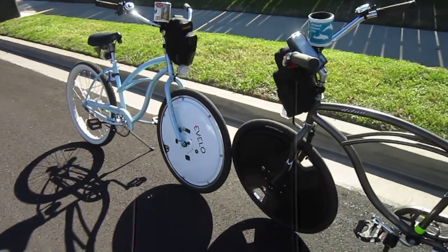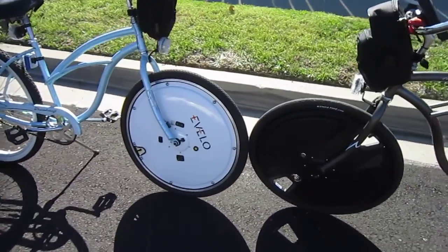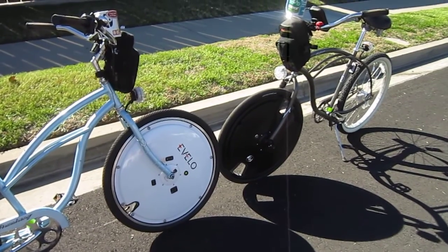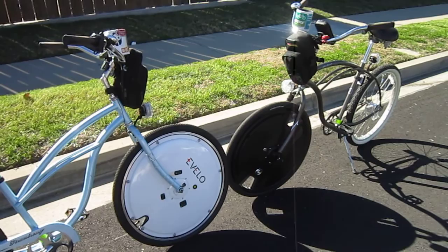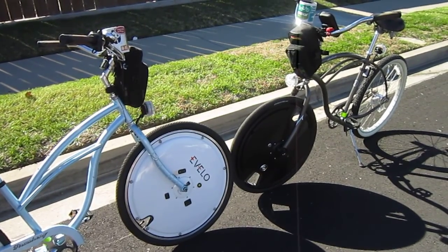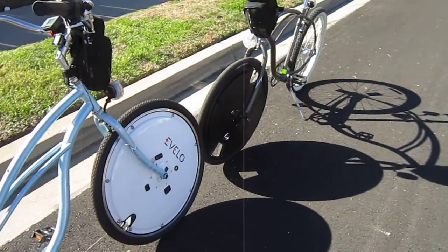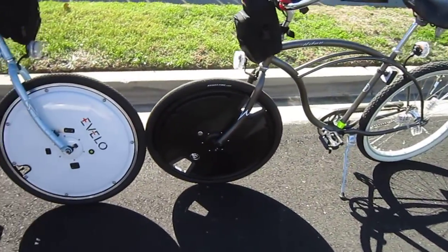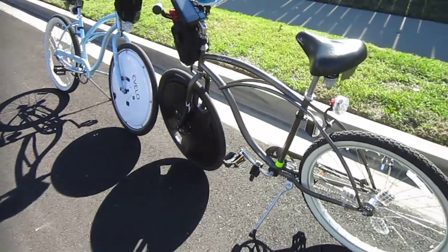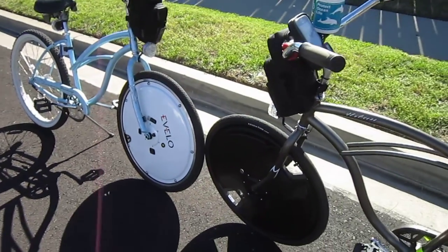So there you go — the eVelo wheel versus the Omni wheel. One more post coming up. I've got a post on both of the reviews, and one more post that outlines what we talked about today. This is an exclusive test — I don't think anybody else had both of them to talk about. I'm so glad to be able to do it and show it to you. These are both great little products that make it real easy to have just a single bike. They come in 26 and 700C. The Electron wheel also comes in a 24-inch version, and the Omni wheel does have an extended range battery option, so that's something worth looking into. Thanks for following Turbo Bob's Bicycle Blog.